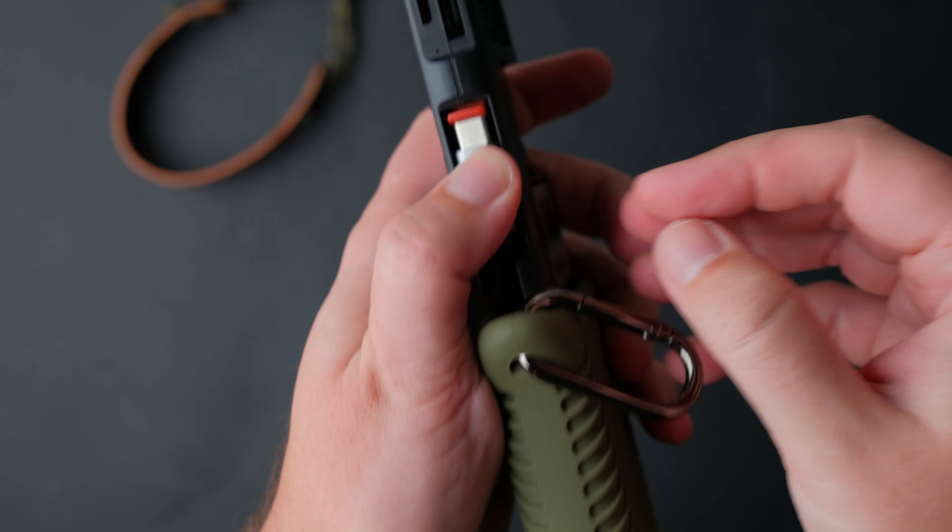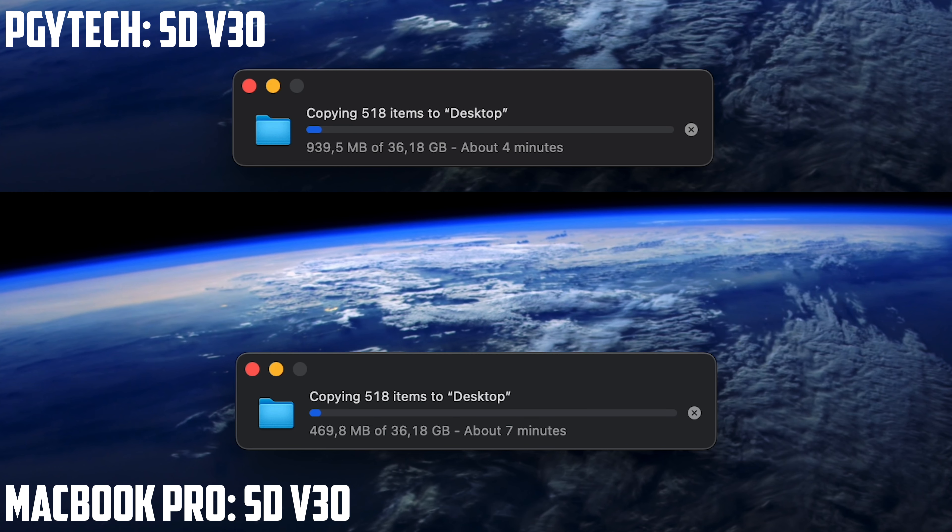The transfer rates while I used it were good and fast. I never had a problem in the past month while I used it in my travels.